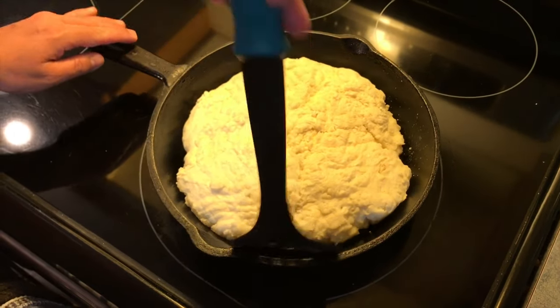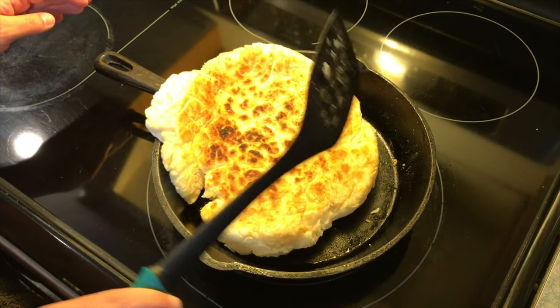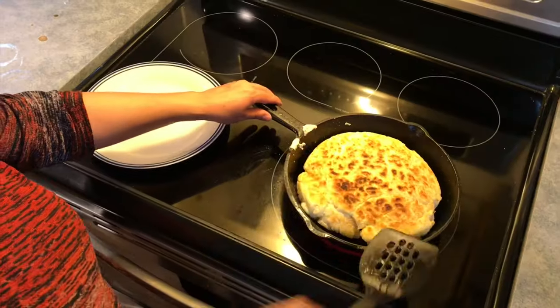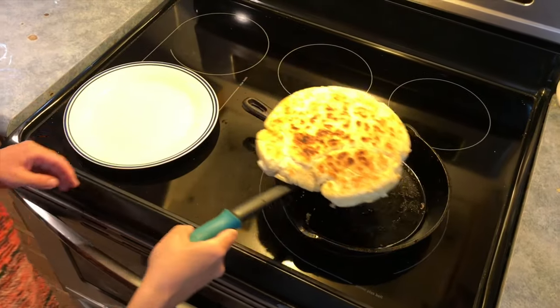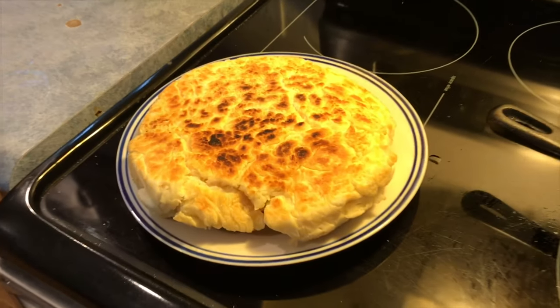The hardest part of making four cents is always the flip, and sometimes you miss. Some people say that the best way to test if your four cents is ready is to tap it in the center with your spatula, and it should sound like a drum.